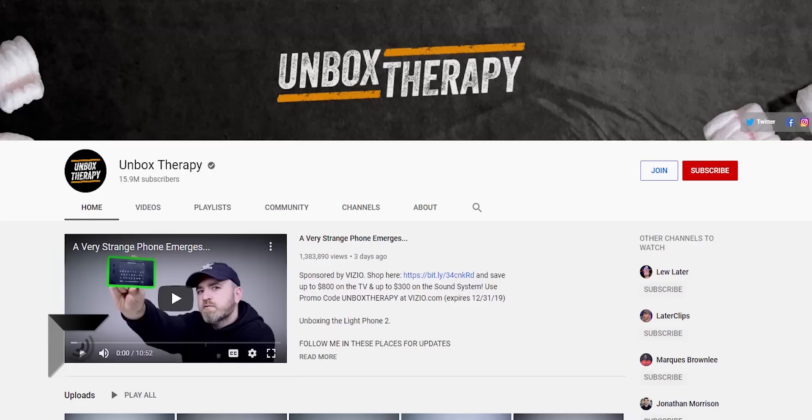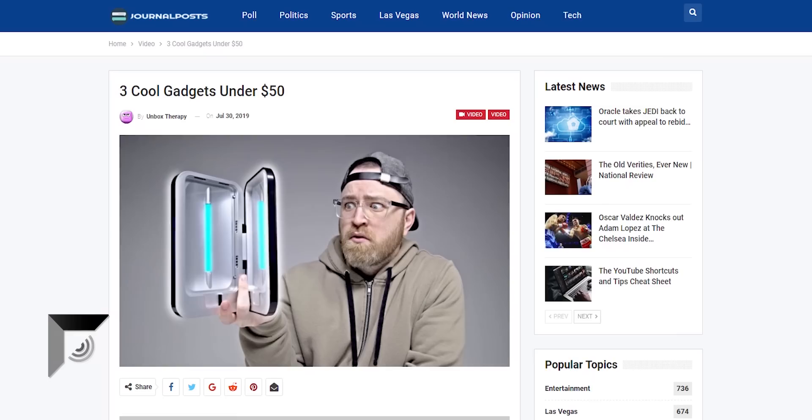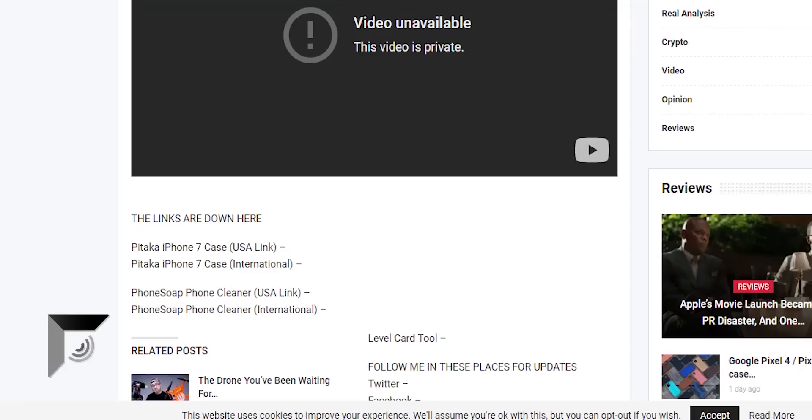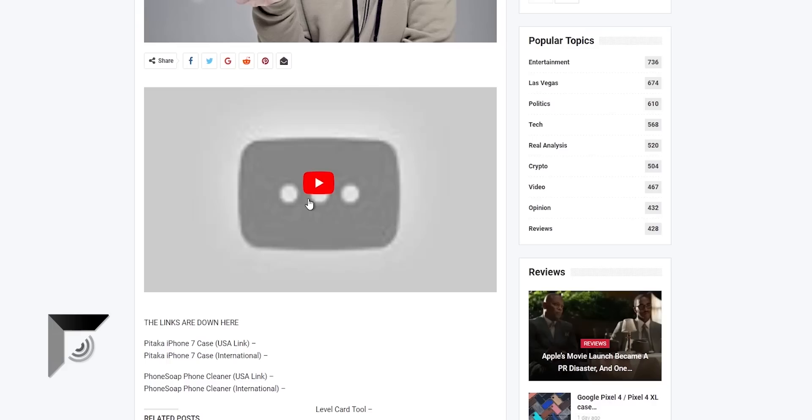Lou has been talking about Pitaka cases for years. And thanks to some random blog that reposts Lou's content, you can see the title, thumbnail, and description of one of these videos. The title is 'Three Cool Gadgets Under $50.' In that video, according to the description, he talked about an iPhone 7 case from — yep — Pitaka, and linked that case in the description. That video is one of the two videos that have been deleted or marked as private. As you can see, yeah, it's gone.